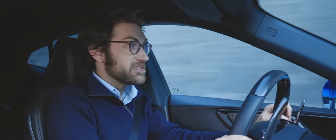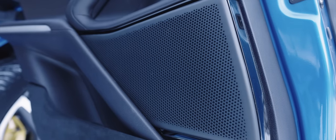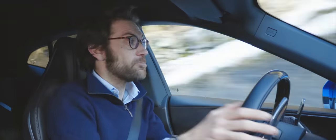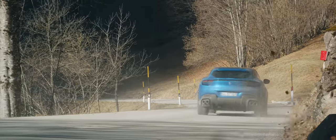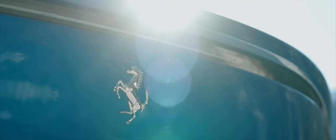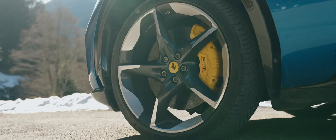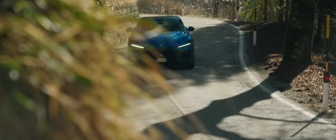Then there's the Burmester stereo with 21 speakers and ribbon tweeters and it does sound fantastic. Absolutely brilliant. All in all, if you want to use your £300,000 Puro Sangue for the school run, or take it on a medium-sized shopping spree at Fortnum's with friends, then it's got you covered.